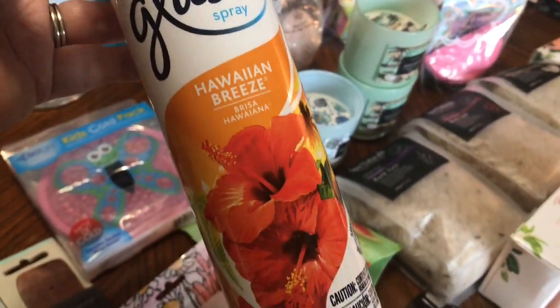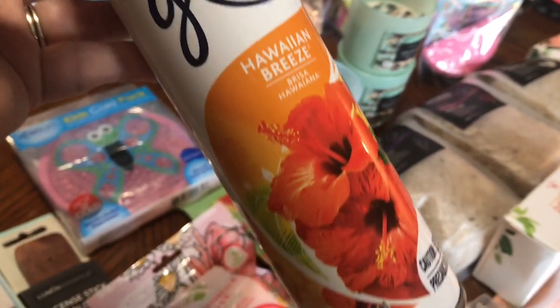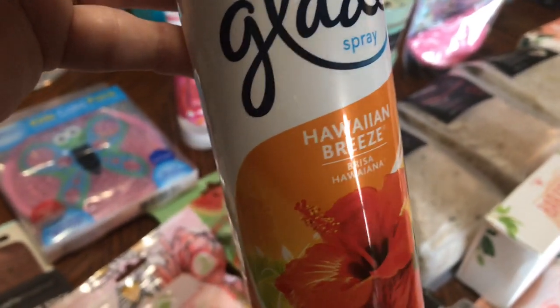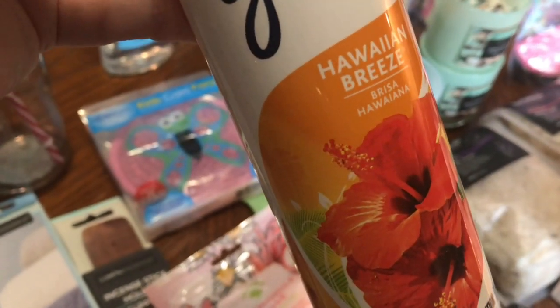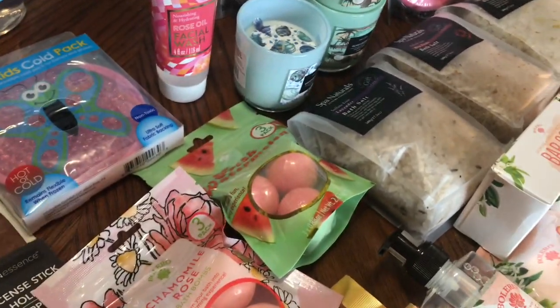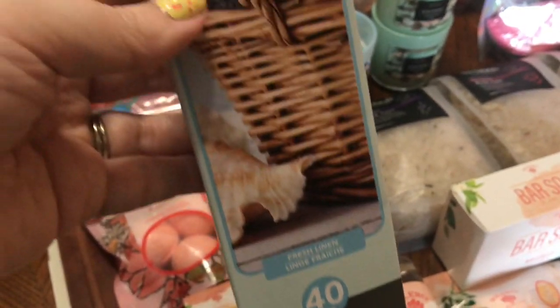I got one of these Glade Sprays in Hawaiian Breeze. I'm thinking spring and summer scents. This truly smells like you would be on an island with white sand and beautiful blue ocean water, a little umbrella drink in your hand. I did get one of these little mason jars with the red and white chevron lid and straw — I love these. Dollar Tree always has these. And it's fresh linen incense sticks — you get 40 in here.